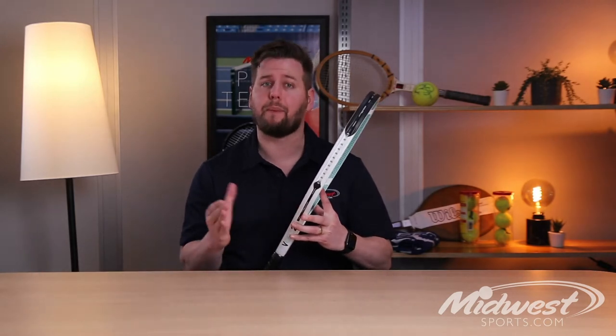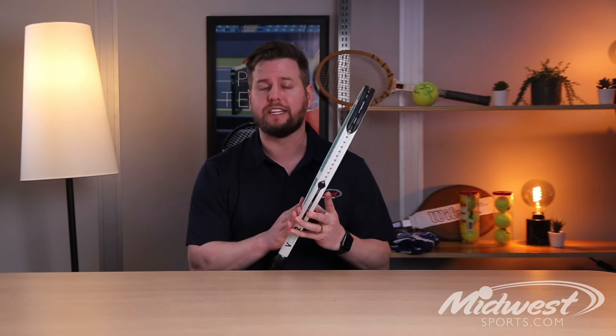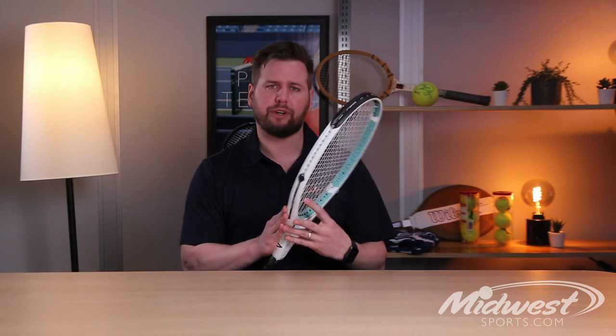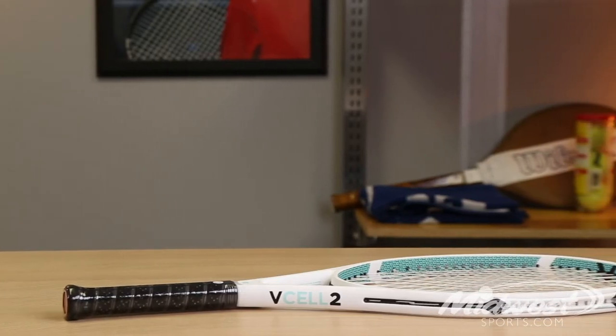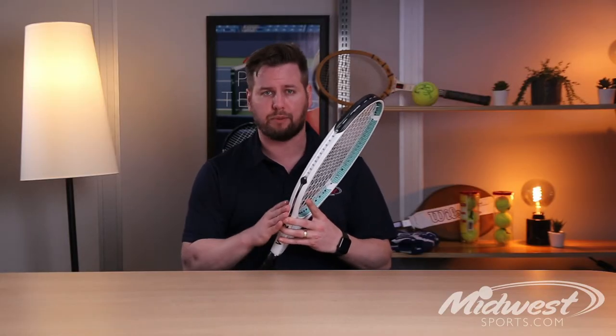Hey guys, Robbie from Midwest Sports. I'm here today to talk to you about new updates to Vocal's V-Cell Racket Series. Here we have the Vocal V-Cell 2. Vocal really takes comfort one step further with the V-Cell Rackets thanks to the introduction of even three times more V-Cell material integrated into the frame.